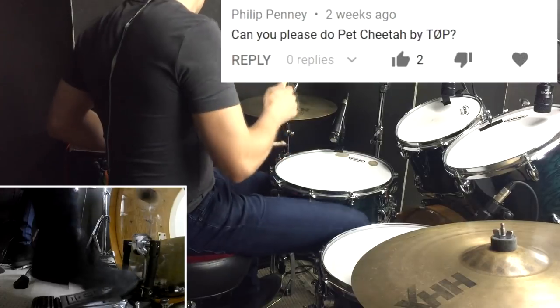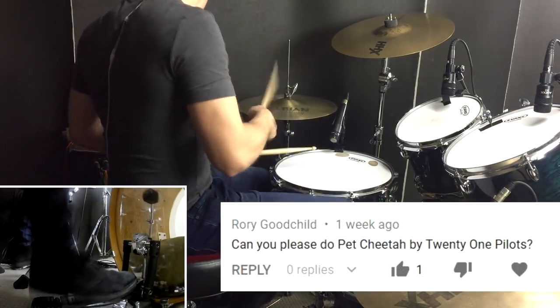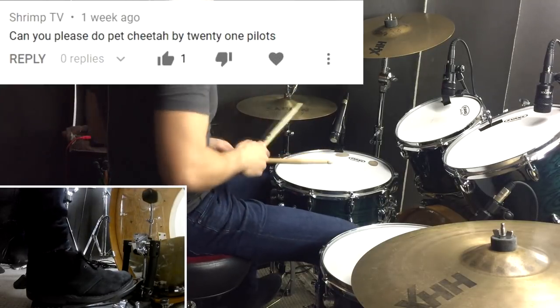G'day everybody and welcome to this lesson for Pet Cheetah by Twenty One Pilots. There's a lot going on in this song percussively so I've done my best to grab all the important bits and put them into parts that you can kind of play. That doesn't mean that it's going to be easy though — there's quite a few challenges in here, but let's jump on the kit and check it out.